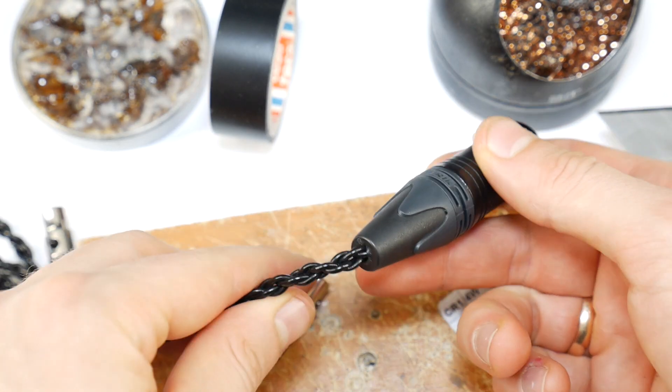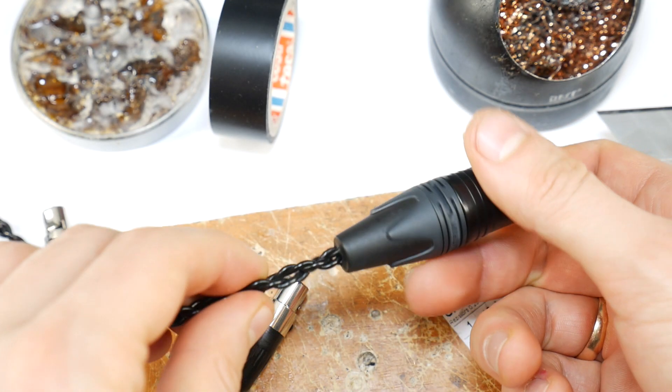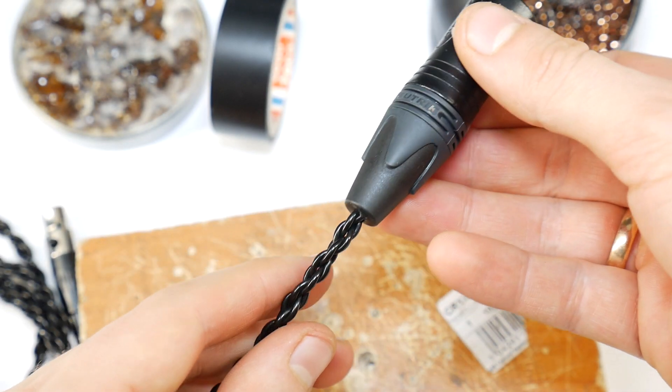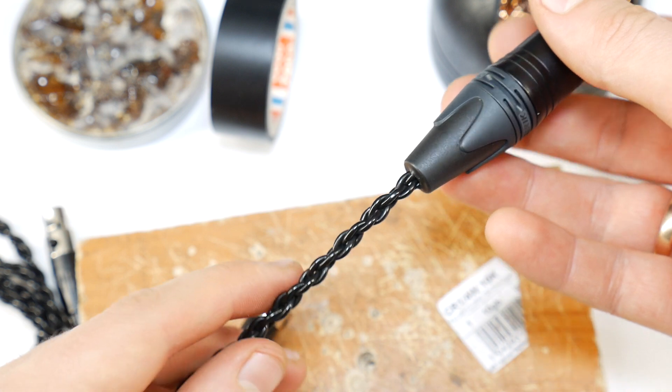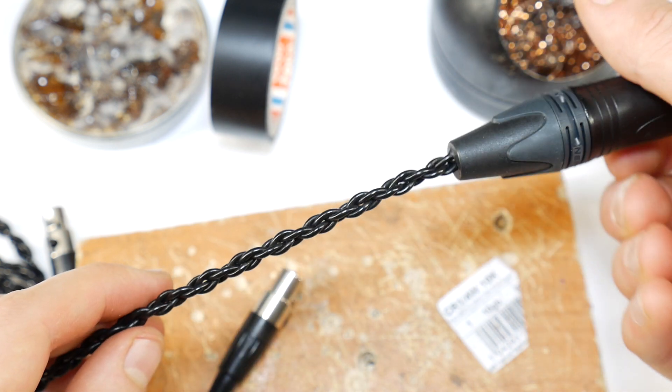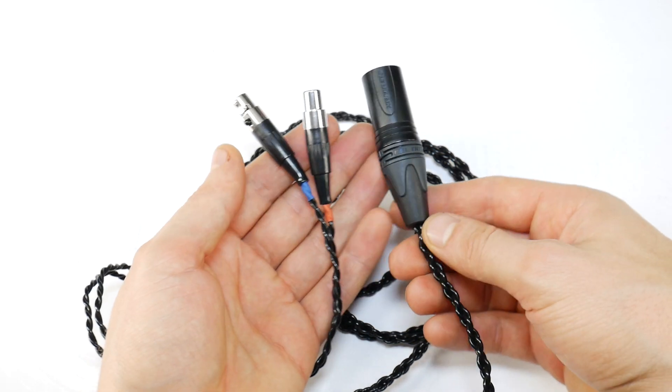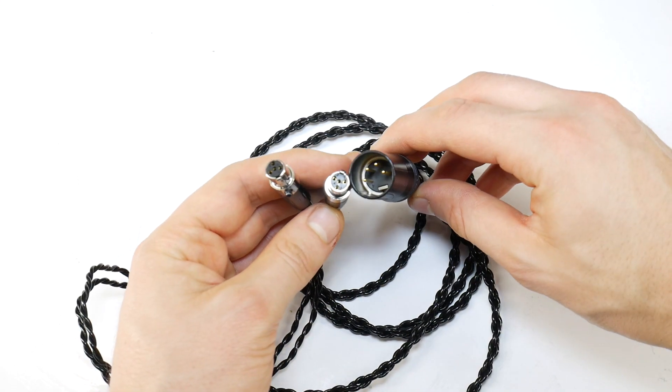That's it — custom made high-end Odyssey headphones balanced cable. If you did that, congratulations — you've saved at least $100 and in just a short time you can enjoy the sound benefits of a balanced headphone. If you have any questions or suggestions, feel free to comment below this video. Thank you and good luck.